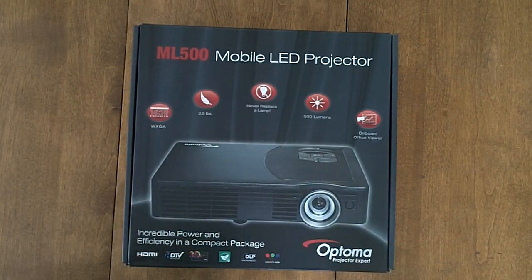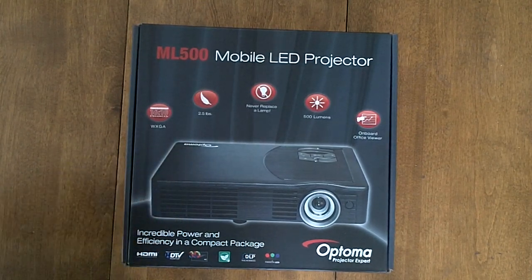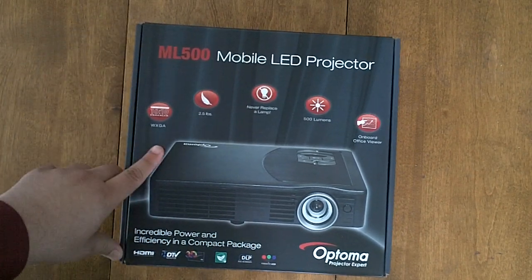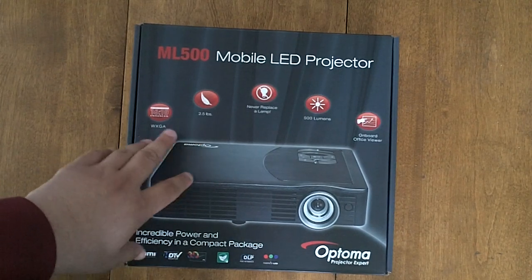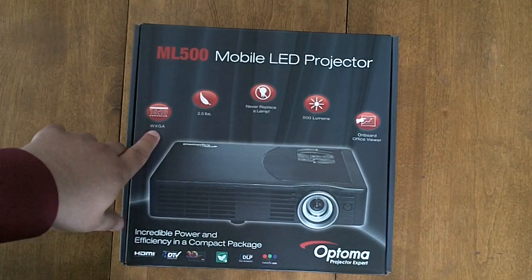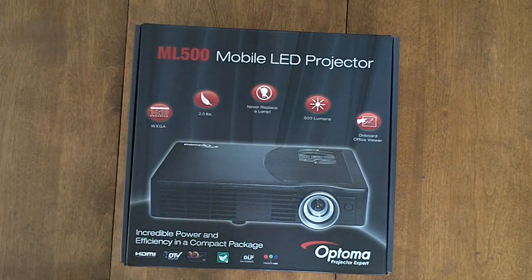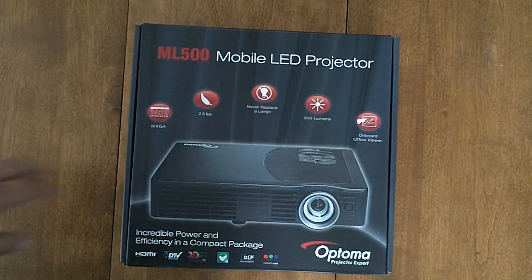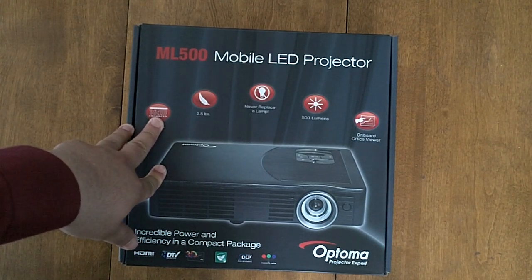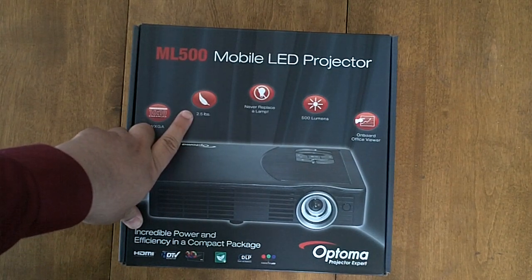It has a 720p resolution. I'm going to do a little unboxing for you. First, I'm going to show you the features on the box. It says WXGA — I'm sorry — which refers to the 720p resolution. It has a widescreen format with an aspect ratio of 16:10.